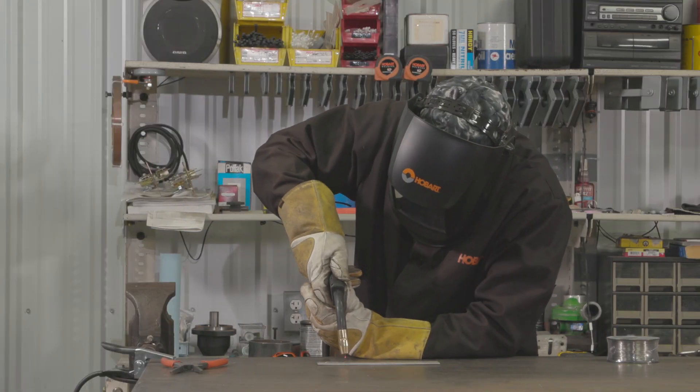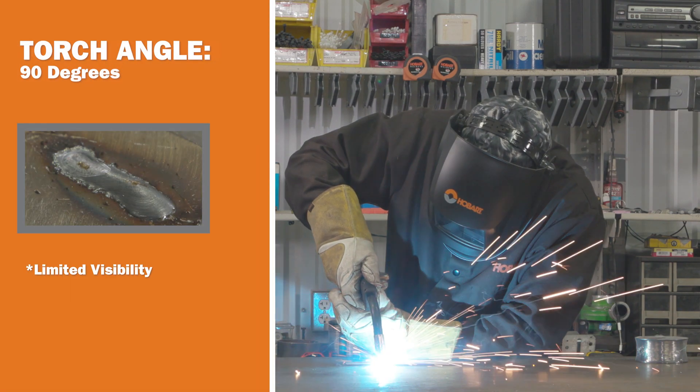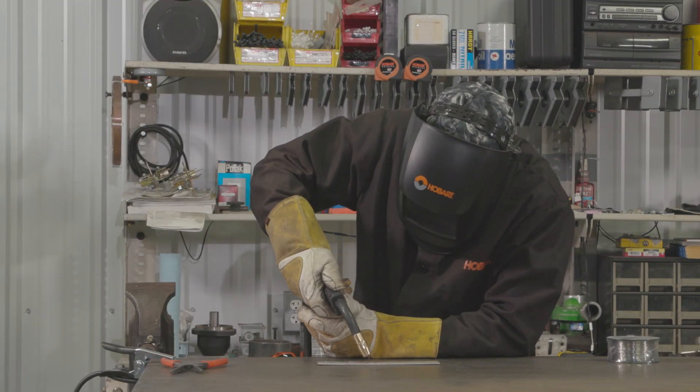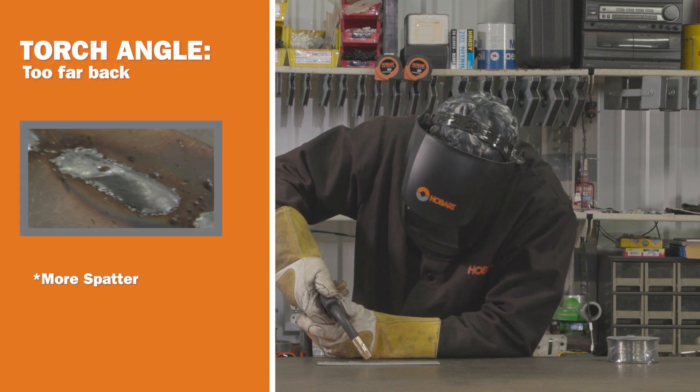Now if you have your torch up too straight, you're not going to be able to see where you're welding. If you have your torch tilted too far back, you're going to lose shielding gas and you could wind up with porosity in your weld and a lot of spatter.